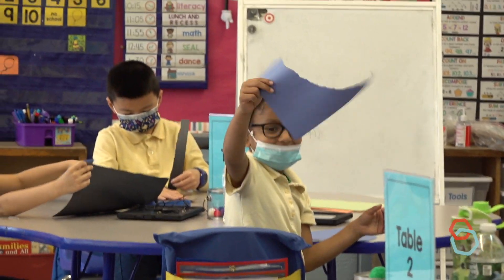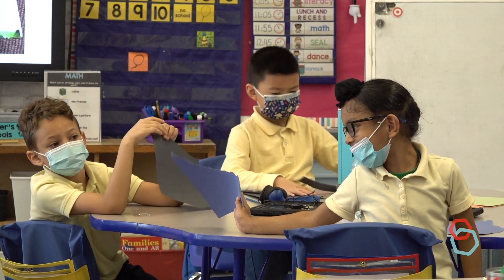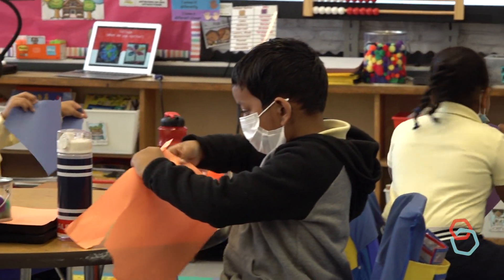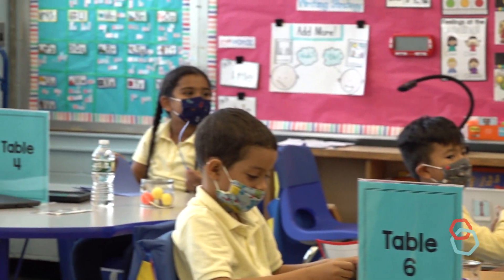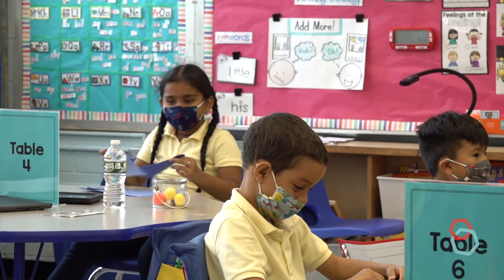Alright, now that we know how to tear the paper nice and slow, watch me. I'm going to tear the paper fast. You give it a try — tear fast. It's a little bit scary when it happens so fast.